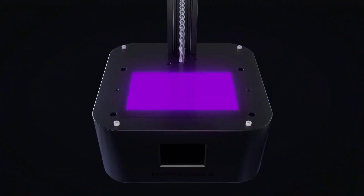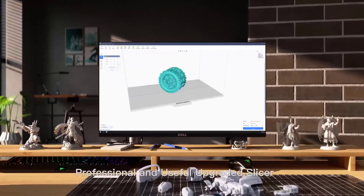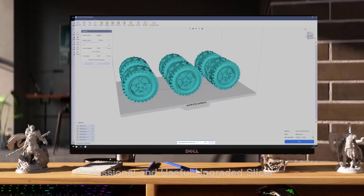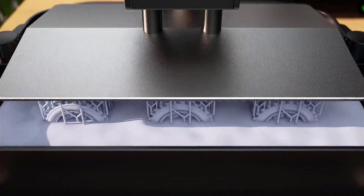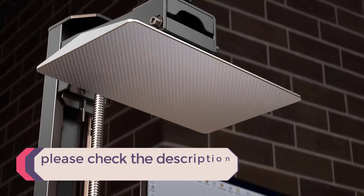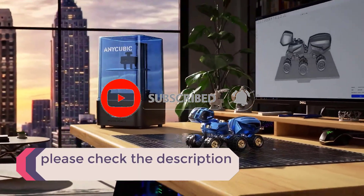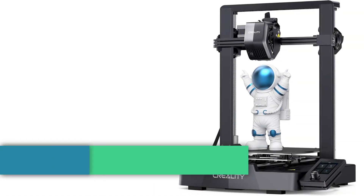In this video, we listed the 5 best 3D printers under $300 that are available on the market for their true quality. I tried to make the list based on their popularity, quality, price, durability, user opinions, and more. If you need more information about these products, please check the description section below and don't forget to subscribe to our channel to get future reviews. Let's dive into the video. Number 1.